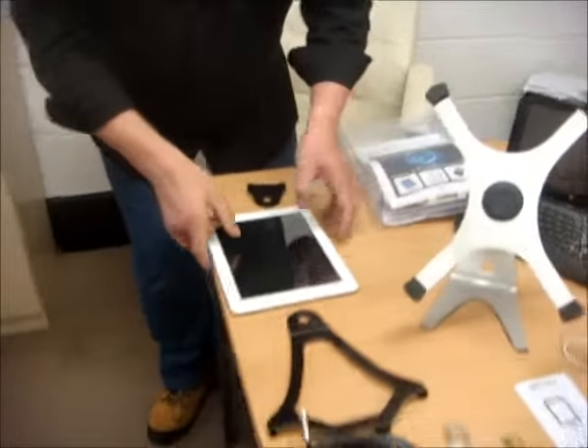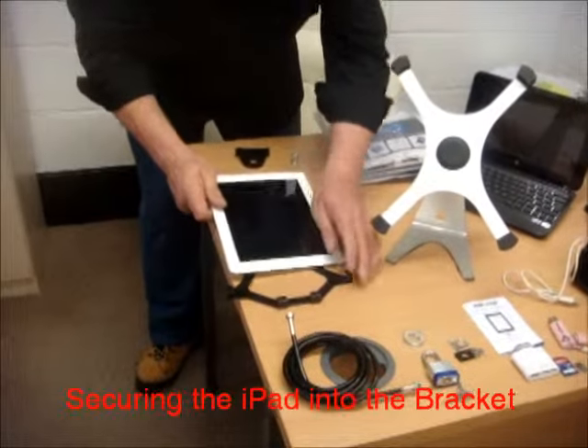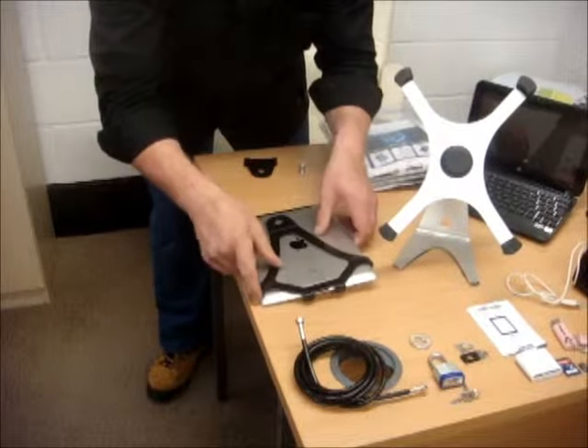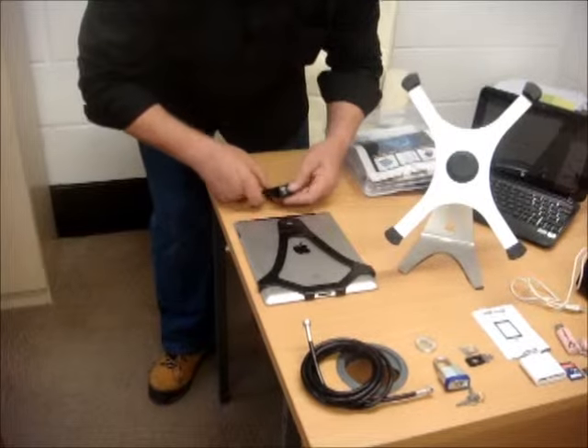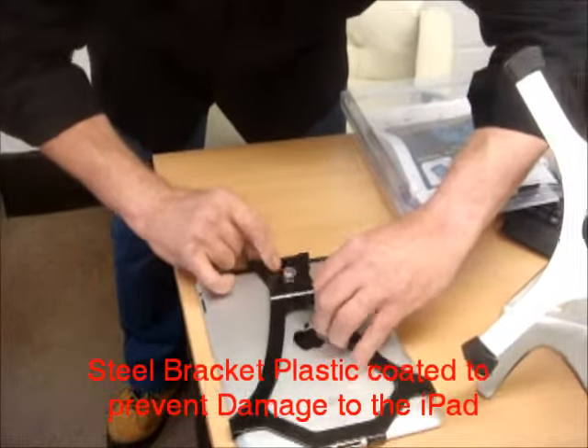First of all, we attach our iPad to the steel bracket, which is rubber coated to prevent damage. We put this into here, we slide on and we close.